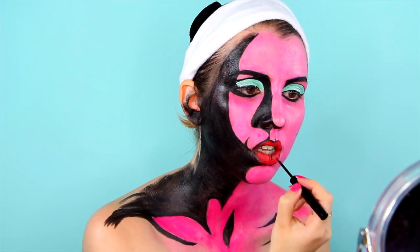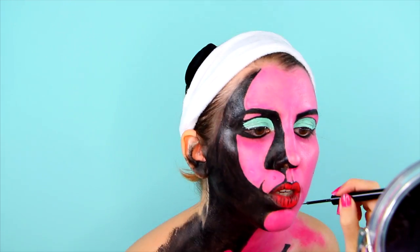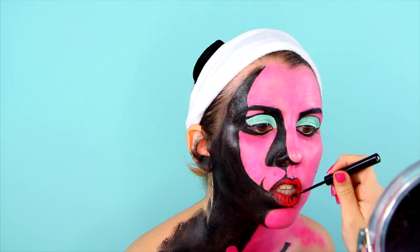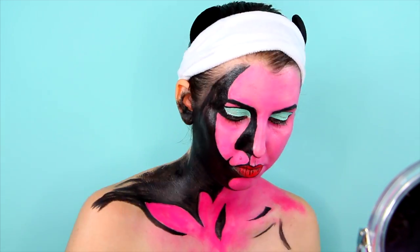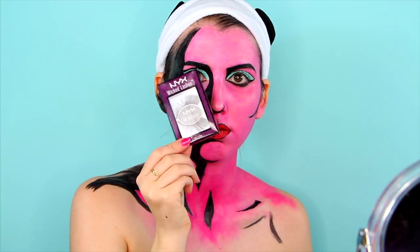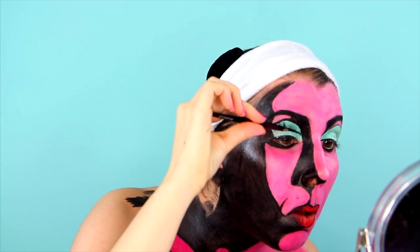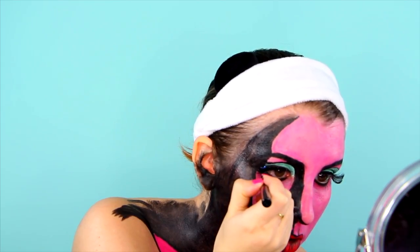Again with the liquid liner and a jumbo eye pencil I continued to create some shadows and details on my lips. Next I added NYX Wicked Lashes, number 19, called On Another Level. Look at these, they are so crazy but perfect for this look. I finished by drawing some bottom lashes and adding any missing details. And done!